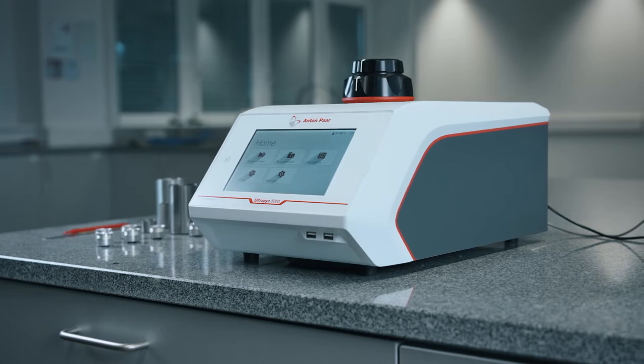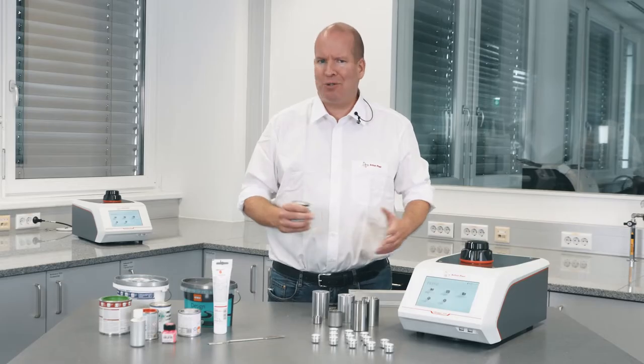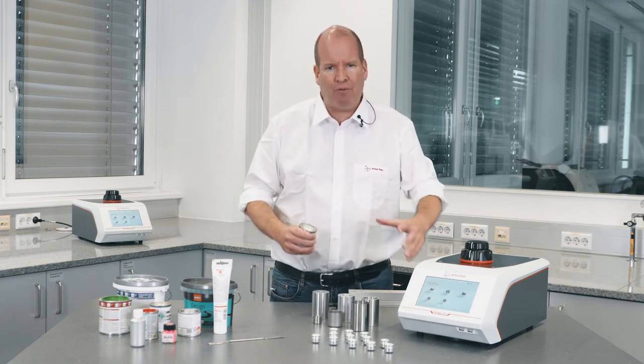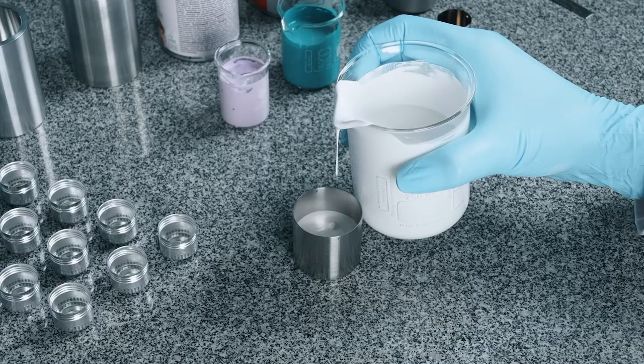Anton Parr's Ultrapyc 5000 measures the density of water-based paint, oil-based paint, or paint primer with ease. No struggle with sticky, hard-to-load samples — just scoop the sample out from the jar or squeeze it out of the tube. Transferring or loading it with the wide measuring cups is straightforward.